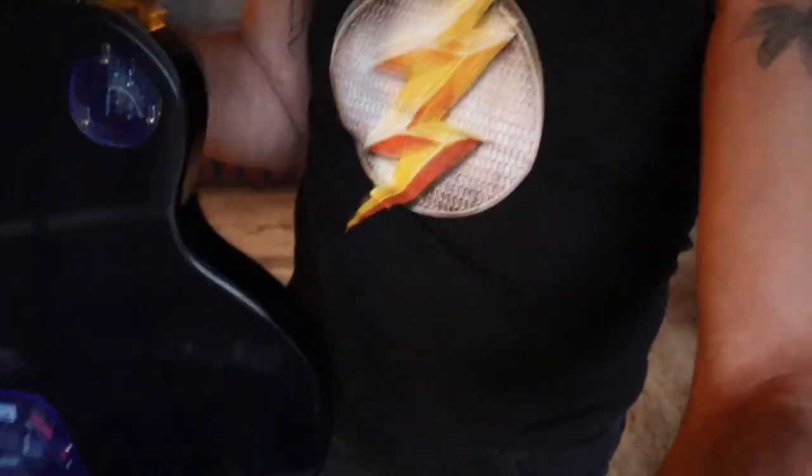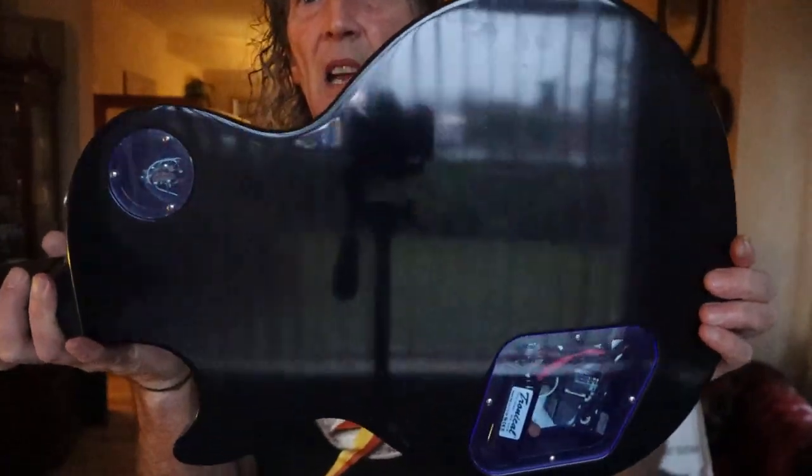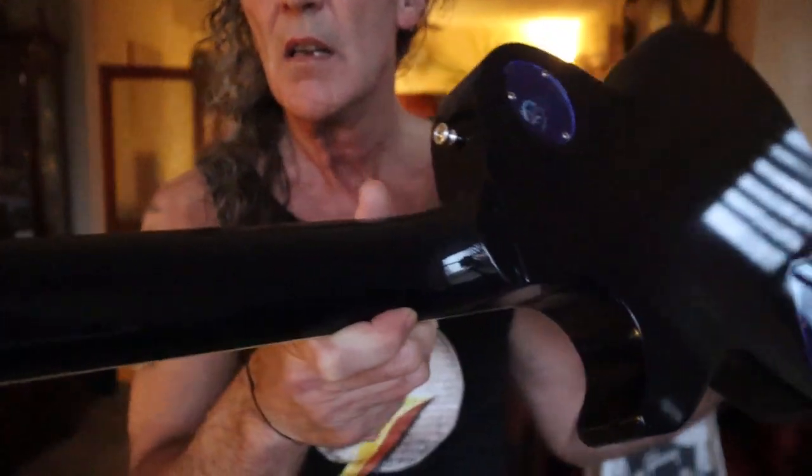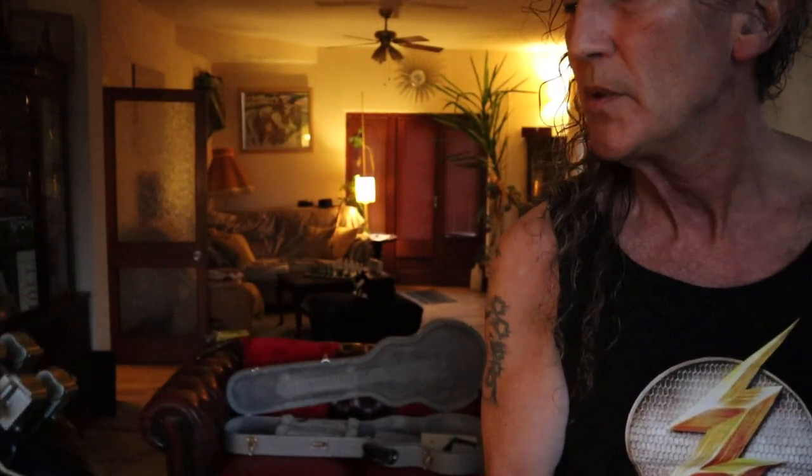There's not even... look at that. There's not even any — let me bring you back to the light slightly better. That looks pretty, looks pretty damn good to me.